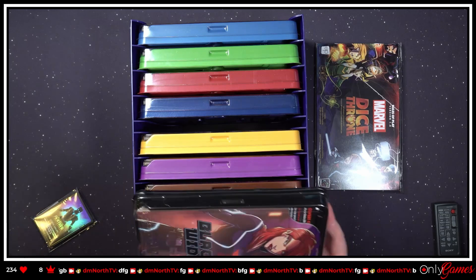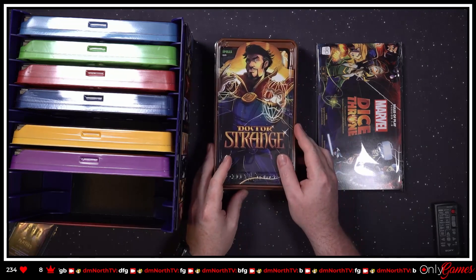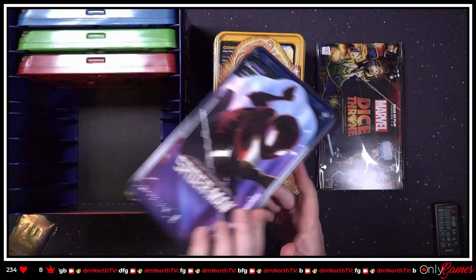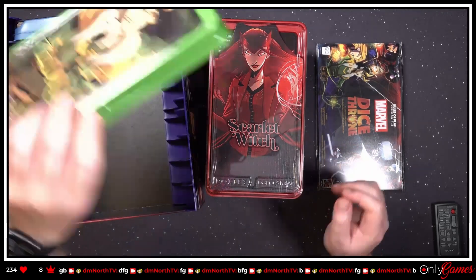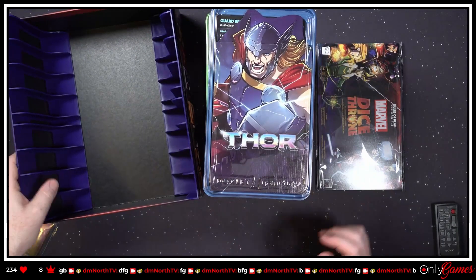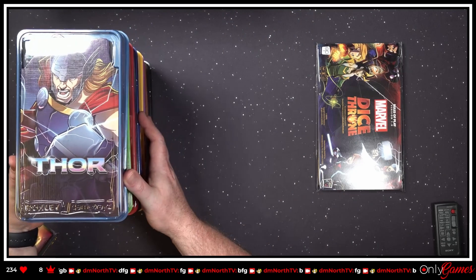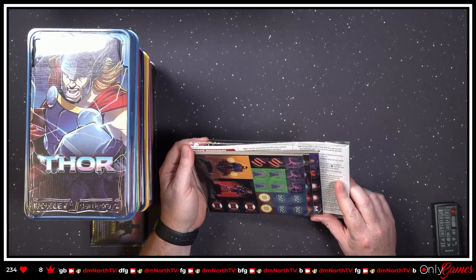We've got all our heroes here. We've got Black Widow, Doctor Strange, Black Panther, Captain Marvel, Miles Morales Spider-Man, the Scarlet Witch, Loki, and Thor. And this box is beautiful for storage — that is nice. Unfortunately I don't have all the other Dice Throne stuff. So we're gonna move that over and take a look at the promo cards, but let's check out the rules section first.